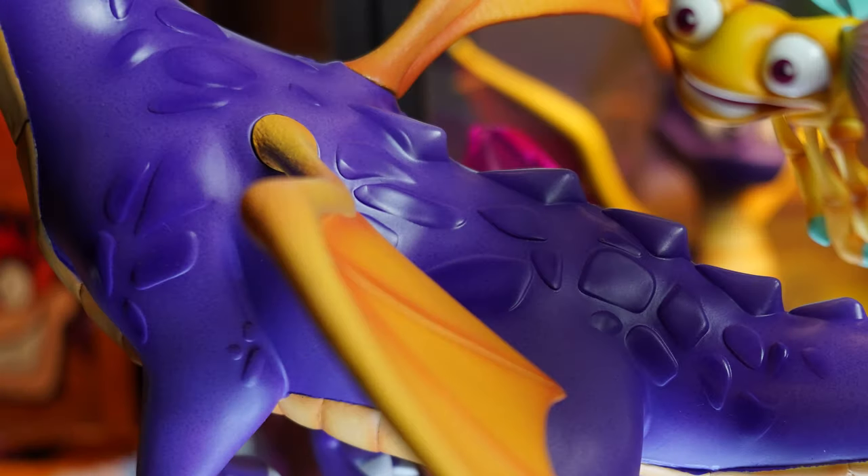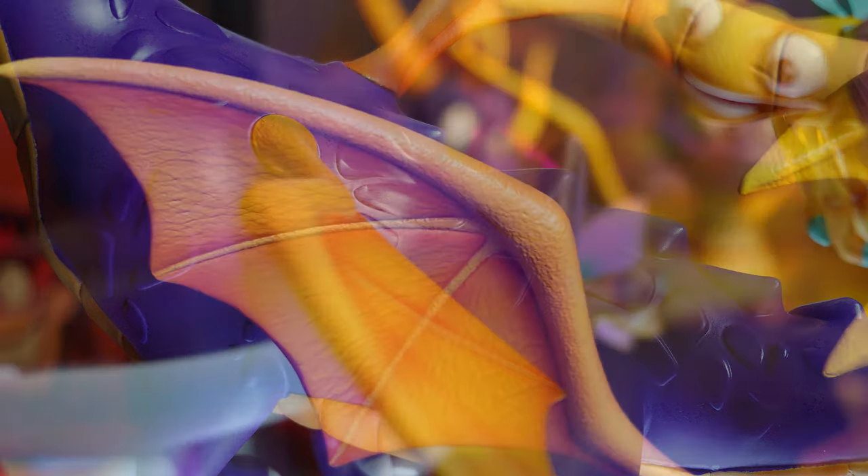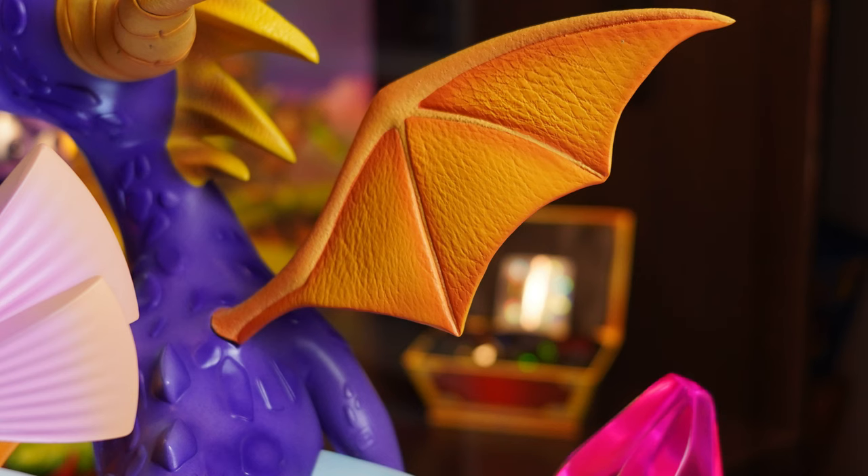Moving down from the head we have that beautiful scaling all over his back, with small spikes forming between his wings and running down to his tail. His wings are sculpted brilliantly as well, with scaly texturing throughout, and the use of yellows and oranges for the paint are spot on.